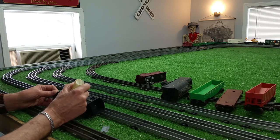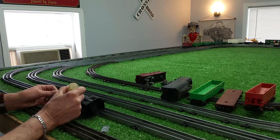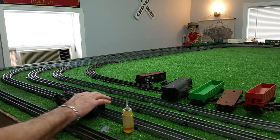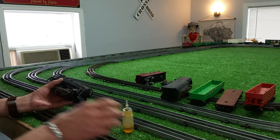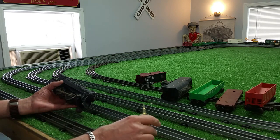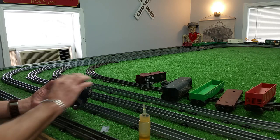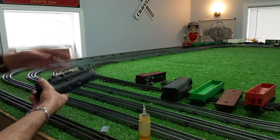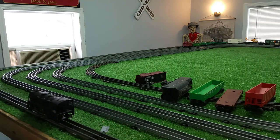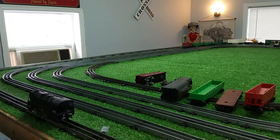Go to the armature bearing. Saturate that pad with some oil and let that soak in for a second. Go to the output shaft — one big drop of oil on the output shaft. We'll put it on the outside rail. I cleaned the layout and have the outside rail empty, so I can test this locomotive.